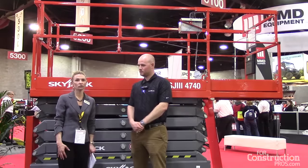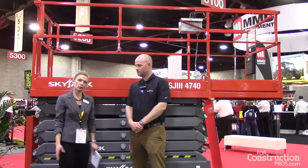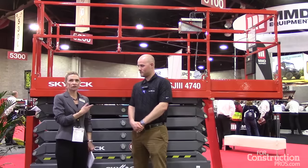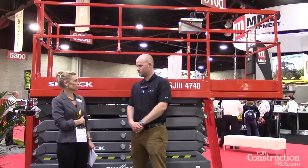Hi, I'm Jenny Lusko-Hare, editor of Rental Magazine, here at the Rental Show 2016 in Atlanta, Georgia. I'm at the Skyjack booth where they've introduced a new scissor lift, the SJ3 4740. This is Chris Schmidt and he's going to tell us a little bit about it.